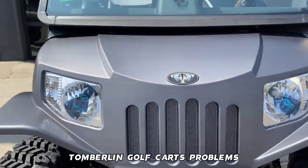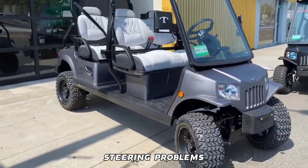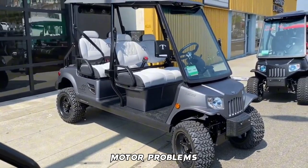Tomberlin golf cart problems include: battery issues, brake issues, lights issues, steering problems, motor problems, and defective parts.